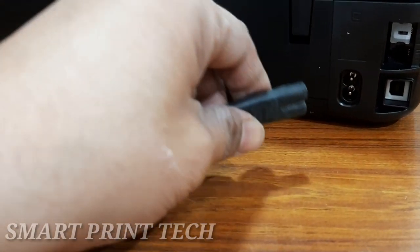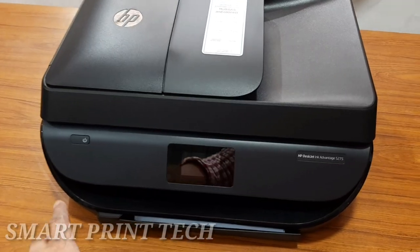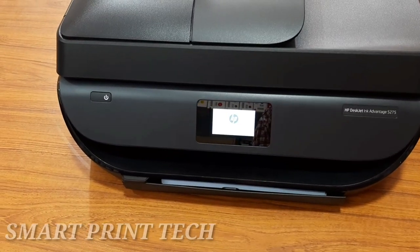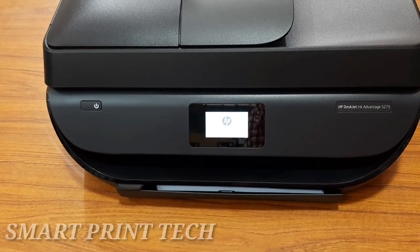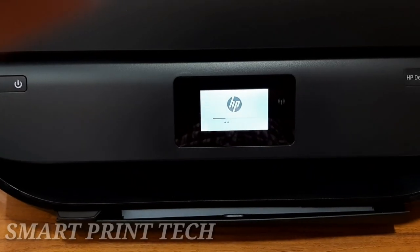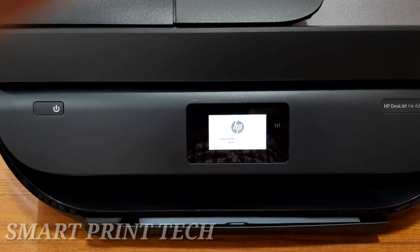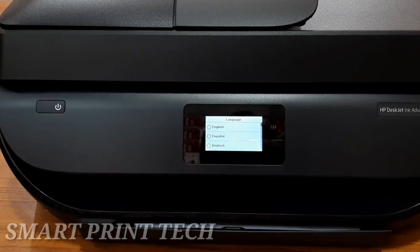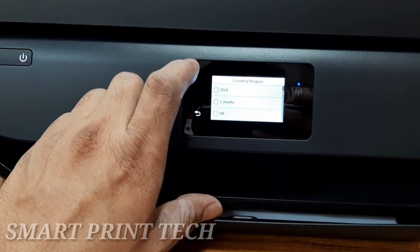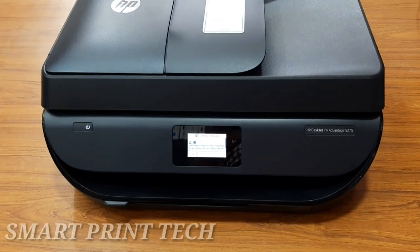Borderless printing is possible with this printer, allowing you to create high-quality borderless photos and flyers at home. First, connect the power cable and press the power button. The 5.58 cm mono touchscreen makes it quick and easy to print, scan, copy, or fax. After powering on, you can select basic settings such as language, country, and other options from each setup step.